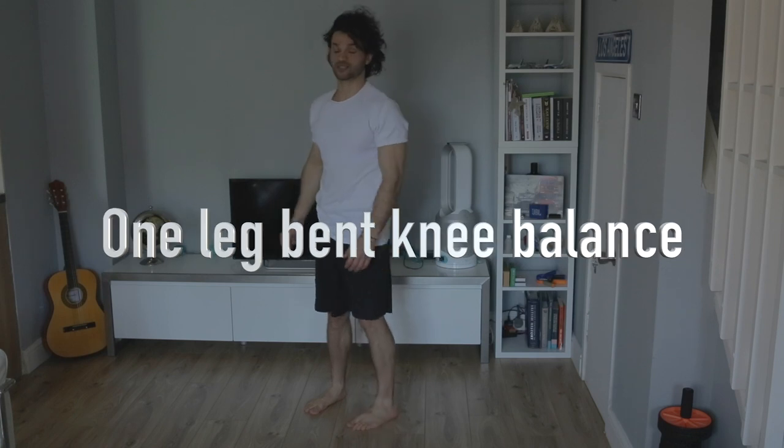Today's lesson is going to be gymnastics balances — basic gymnastics balances. The first balance that I'm going to start with is a one-leg balance with knee, with tucked leg.